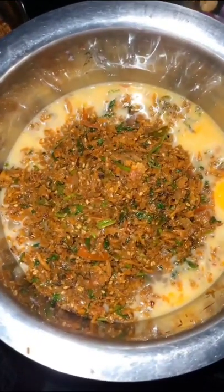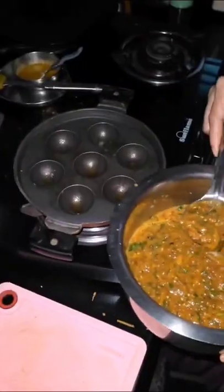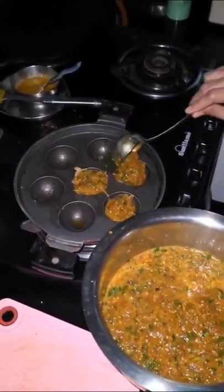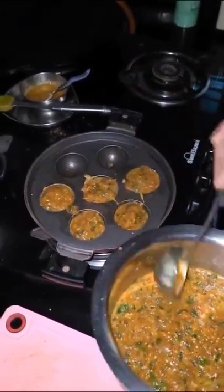After frying well, mix into the egg bowl with some added salt. Now take a puddhu pan and apply some oil on all sides. After heating, add this raw egg vegetable mixture into all the pots using a ladle and close the lid.